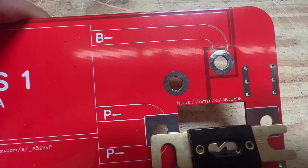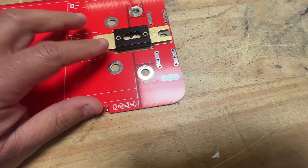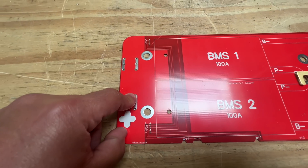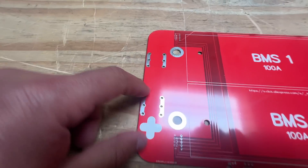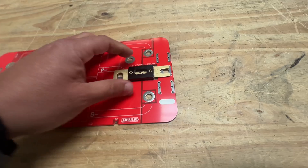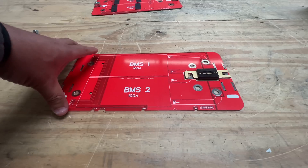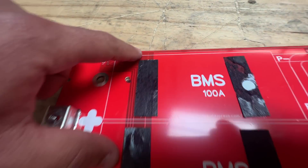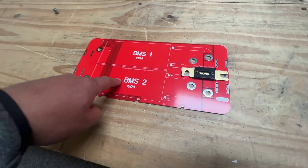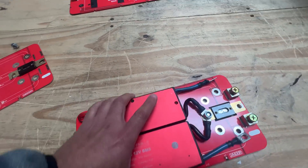I also marked where to buy the fuse so that when you get this board, you know where to order it. I added where to order the BMS as well. And I added an extra mounting option for the terminal — each one of those is like 180 amps, but if you're going to be pushing more than that, then use at least two. There was also another mistake where a trace didn't connect, so I had a couple of mistakes. Since I was going to have to change them anyway, I just redesigned the whole thing.